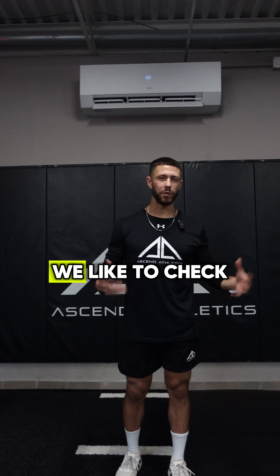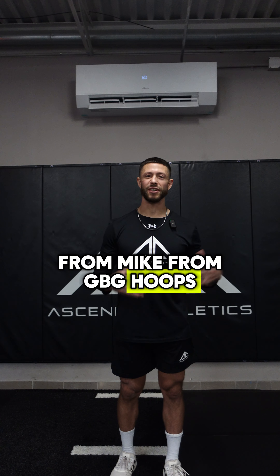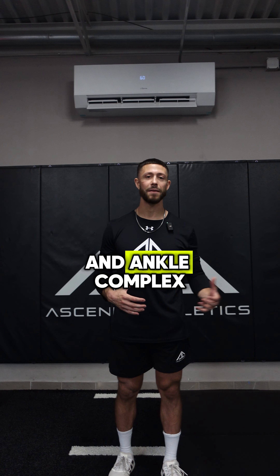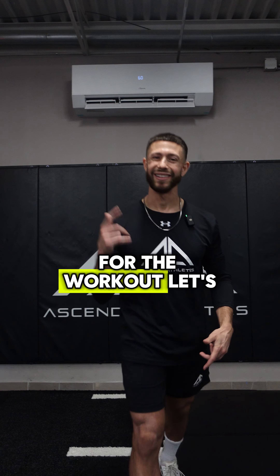Before we implement anything with our athletes, we like to check it out on ourselves first. I love this series from Mike from GBG Hoops. It's a great way to prepare that foot and ankle complex, build elasticity, as well as get that neural activation ready for the workout. Let's check it out.